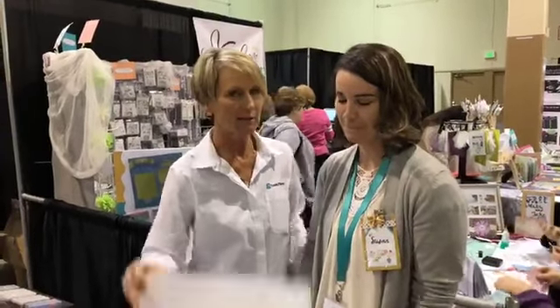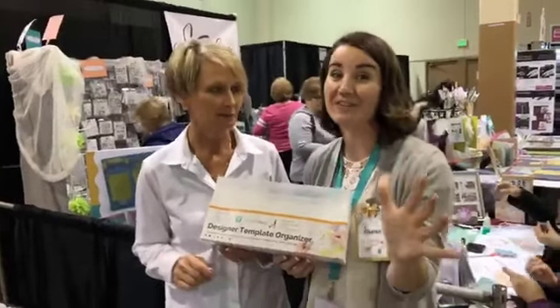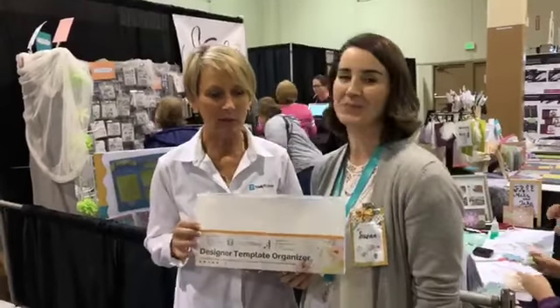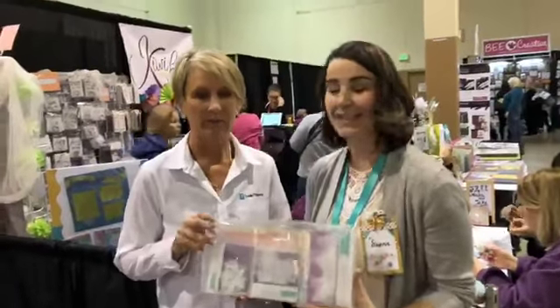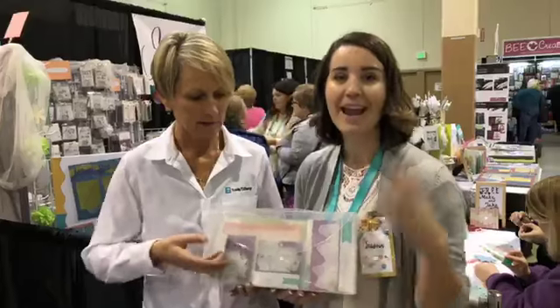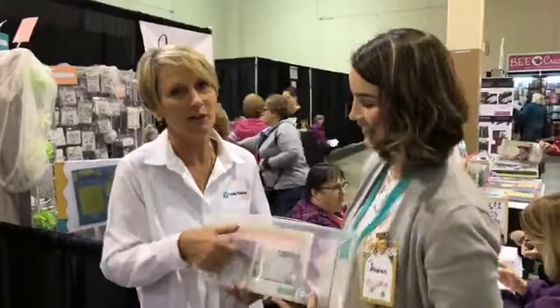We've teamed up to create a special organizer just for your Kiwi Lane designer templates. I know you guys have been asking for a very long time, and so we came up with this cool little organizer. We want to give you guys a close look. This is a product being released in our shop, which you can order through your Kiwi Lane instructor at kiwilane.com, and it'll be available on February 9th. We want to give you guys a sneak peek because we're together here.